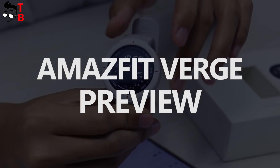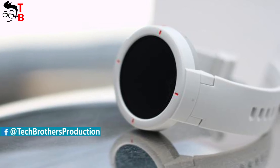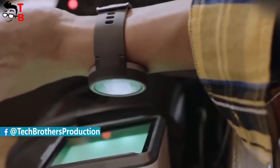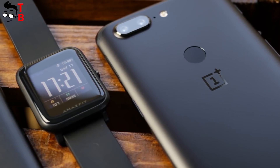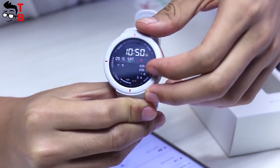Hey guys! Finally, Huami released a new smartwatch called Huami Amazfit Verge. This is a sports smartwatch with heart rate monitor, GPS, NFC, and a competitive price tag. However, the main feature is its sport design with a round screen. I already used Amazfit Bip for some months, but now I'm thinking about buying the Amazfit Verge. Let's make a first review and find out the main features.